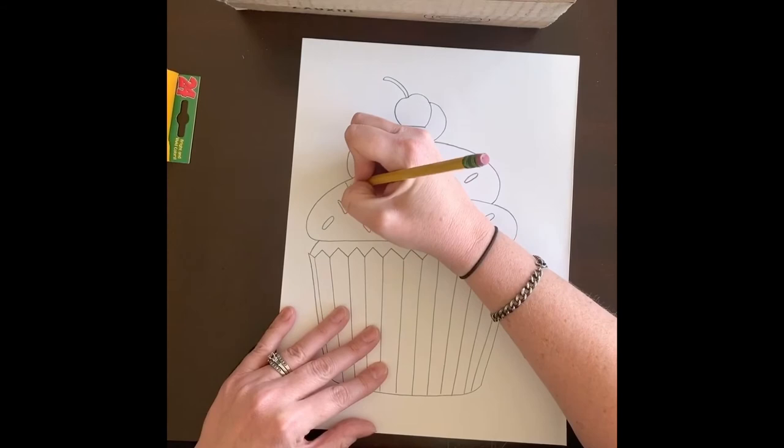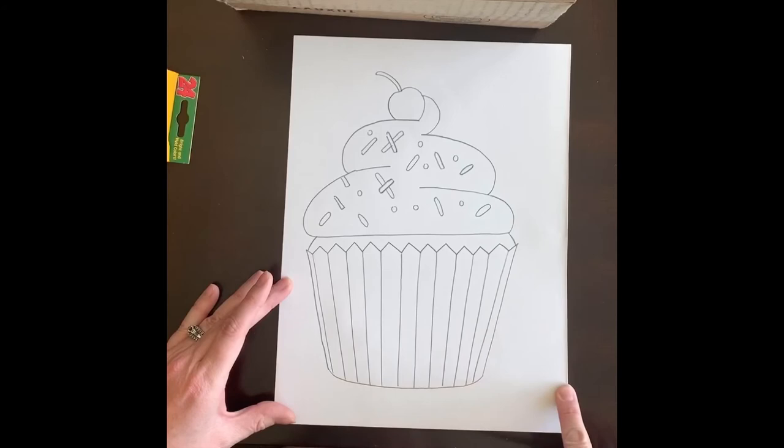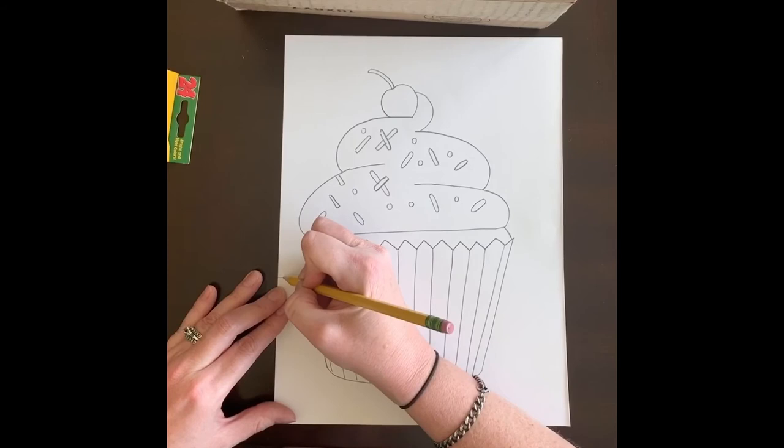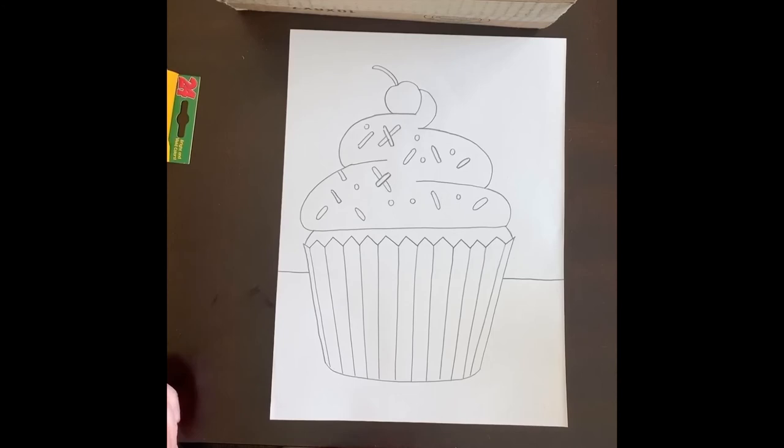Once I'm happy with how much I have on there, the last step with pencil is to draw the table the cupcake is sitting on. I make a horizontal line — I don't want to put it right at the edge or the cupcake will look like it's falling off. I move up a little bit, start on one side, bump past the cupcake, jump over it, and finish the line on the other side so it looks like the cupcake is sitting on a table.